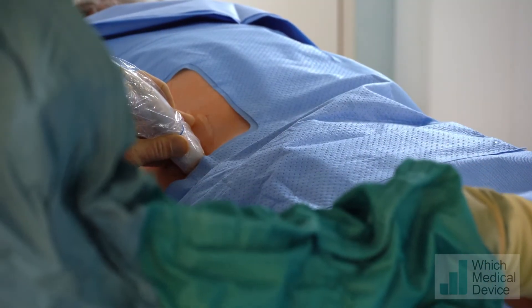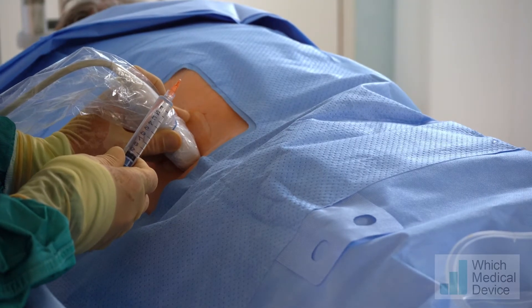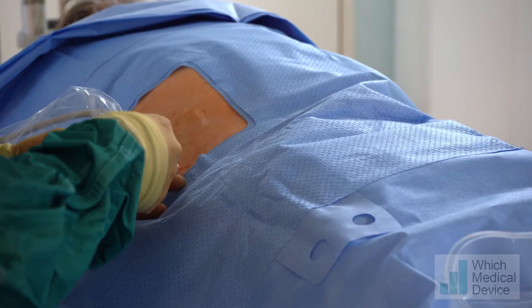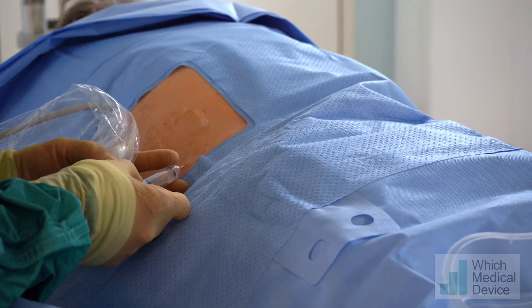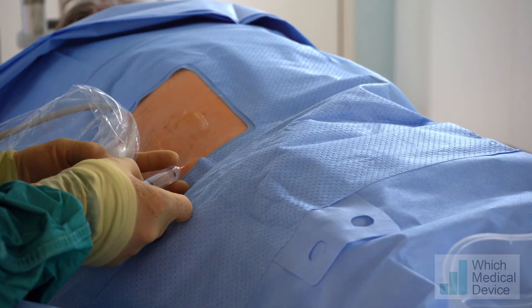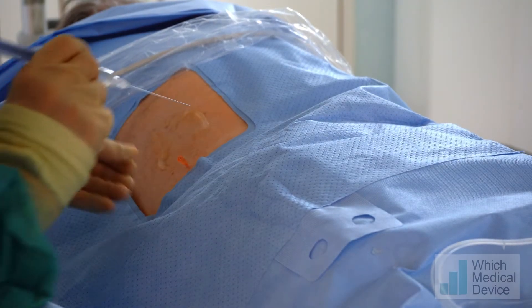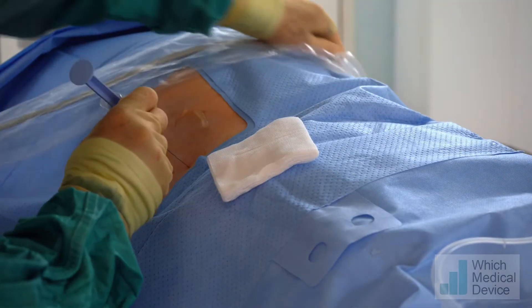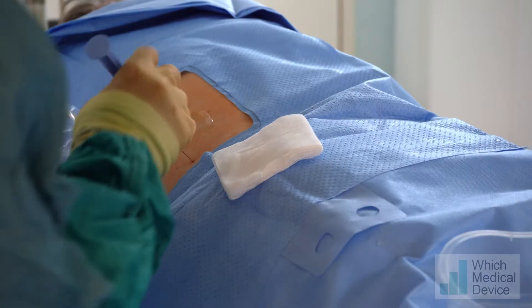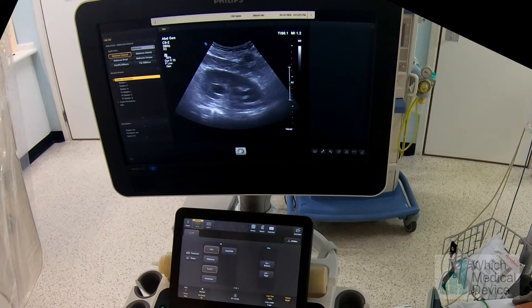I'm going to put some local anaesthetic in now. This is lidocaine mixed with a little bit of bicarbonate to neutralise the acidity. We're then going to swap that for spinal needles so we can go down to the kidney with the anaesthetic, getting nice infiltration right the way down to that renal capsule.